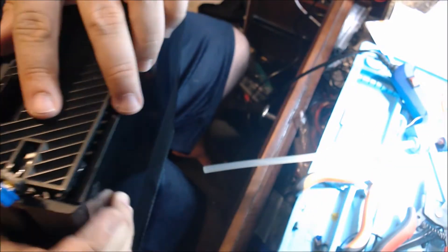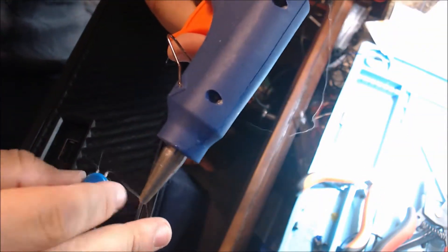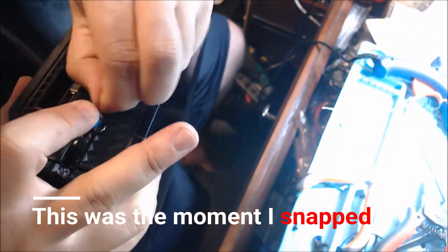This took a lot longer than I am proud to admit. I'm really starting to think this Xbox was dropped out of an airplane with all these dings and scratches on it. You're seeing it correctly — I'm gluing this button to the side of the Xbox because at this point I'm just done. I'll just be impressed if it turns on.